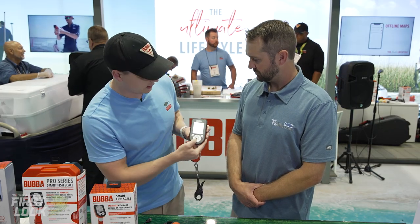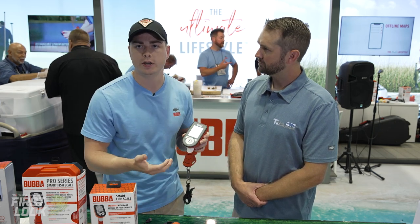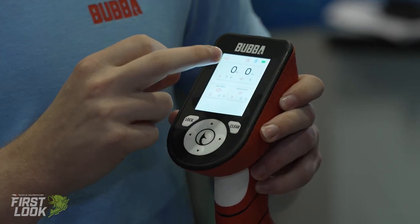The next mode is rally mode. Rally mode is more for the guy going out kayak fishing or anything like that. He's able to store his biggest fish, smallest fish, total bag weight, and total number of fish.